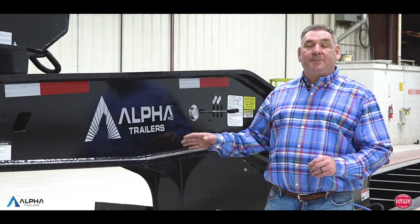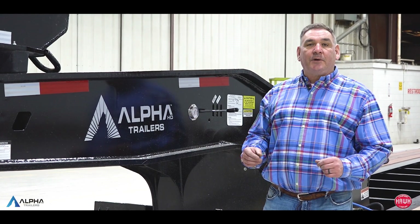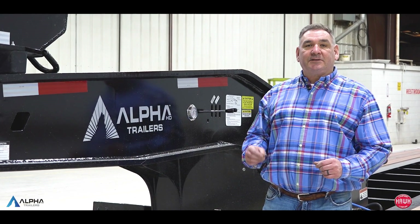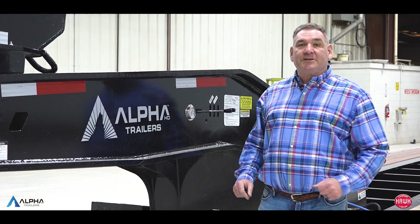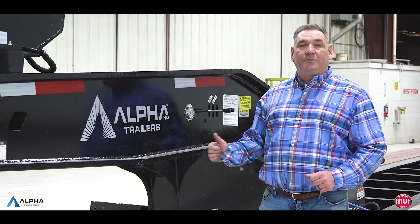I've only touched on some of the features of this trailer. If you want to know more, call any one of the Hawk Equipment locations and let one of our sales professionals give you the rest of the information and pricing on these Alpha HD 120 HDGs.